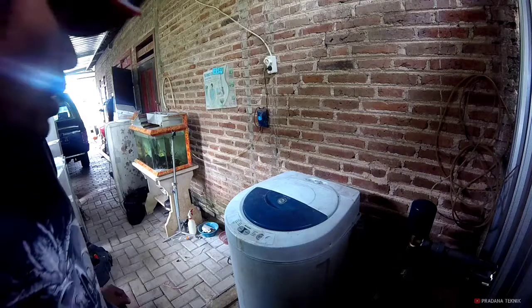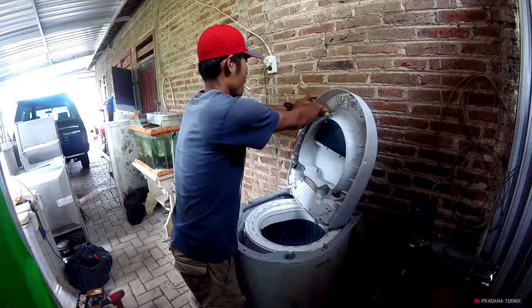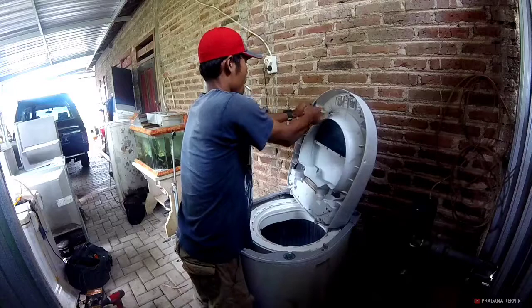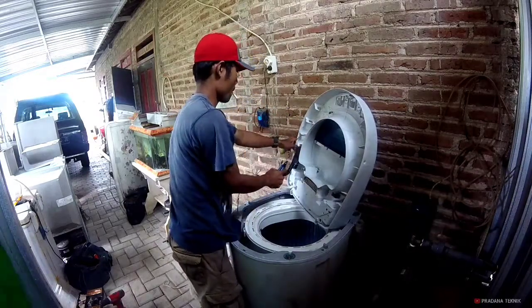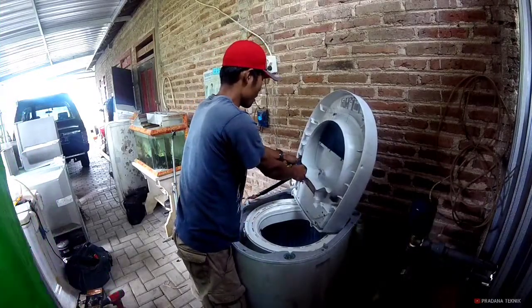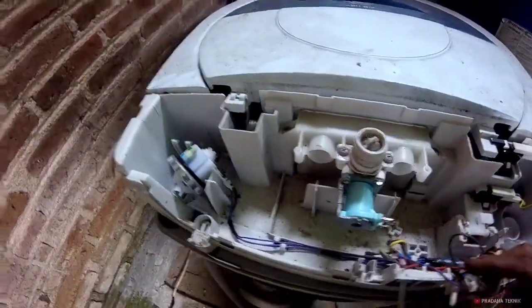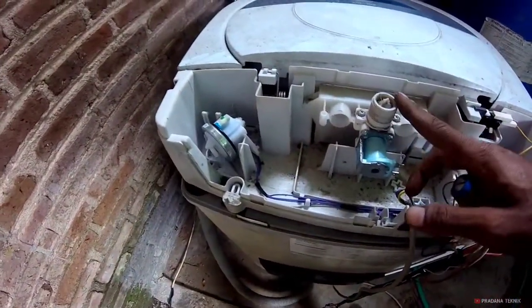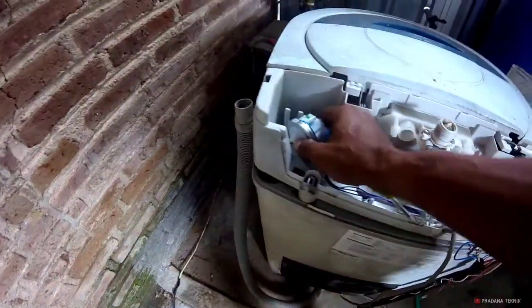Kita bongkar dulu. Inilah posisi dalamnya. Kita nanti cari jalur-jalurnya untuk water inlet, water level. Kita bongkar.